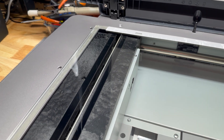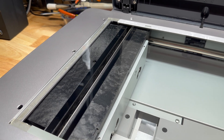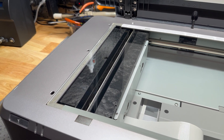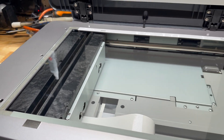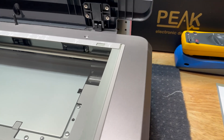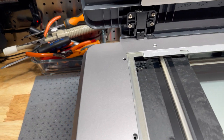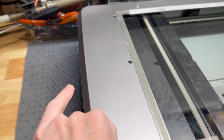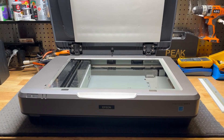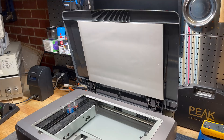This seems to be why most people get rid of these scanners — they don't realise you can actually service the mirrors inside to clean them. Otherwise the image degrades and you get a foggy, low-contrast scan, or lines and scratches, all sorts of weird things. Pretty much every scanner I've taken apart — and I've done quite a few — just has four screws on the top in all the corners, and you can lift the entire top of the unit off to get into the optics.